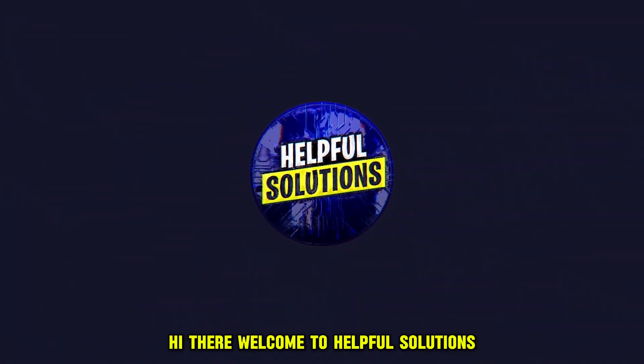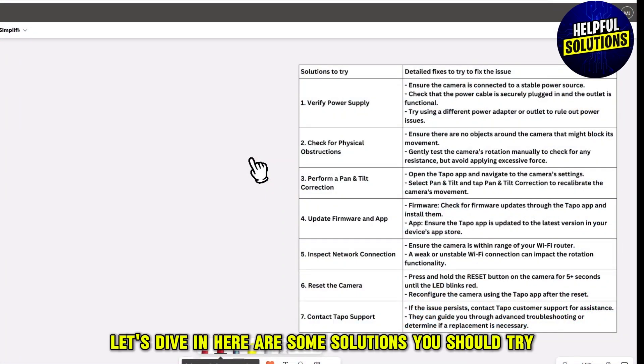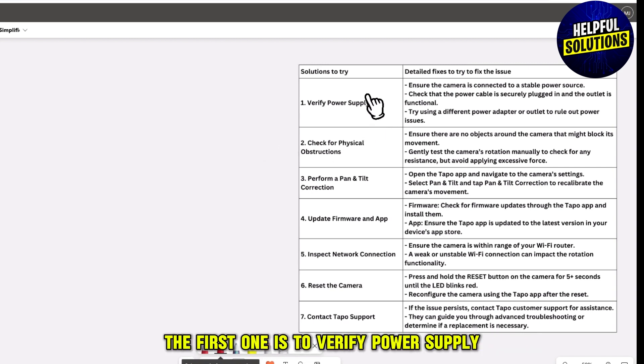Hi there, welcome to Helpful Solutions. In this video, we will discuss simple steps to troubleshoot if your Tapo camera is not rotating. Let's dive in. Here are some solutions you should try.